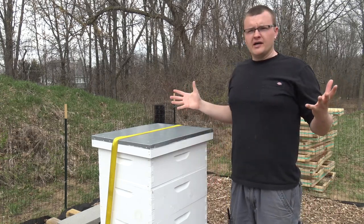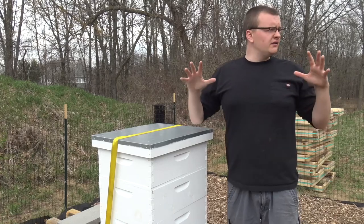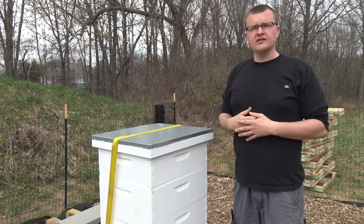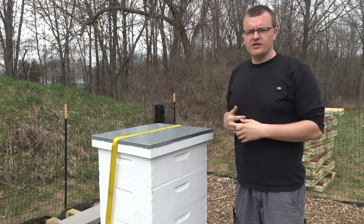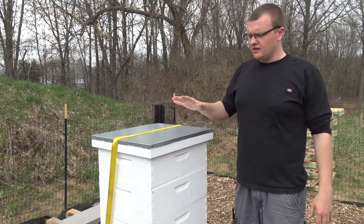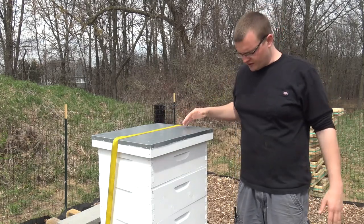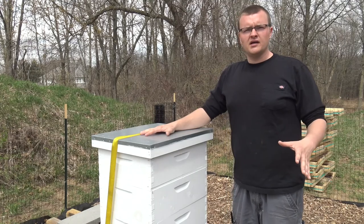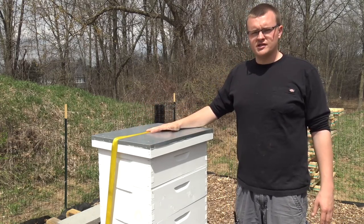Hi everyone, we're here at the compound - our new property we just bought. Our family is all around this area, so this year is our first full year actually living out here. You may see in an earlier or later video our little cabin. This playlist is going to be all about bees and we'll upload weekly on all our progress. We just went online and bought a package of bees - they're going to be here next week.